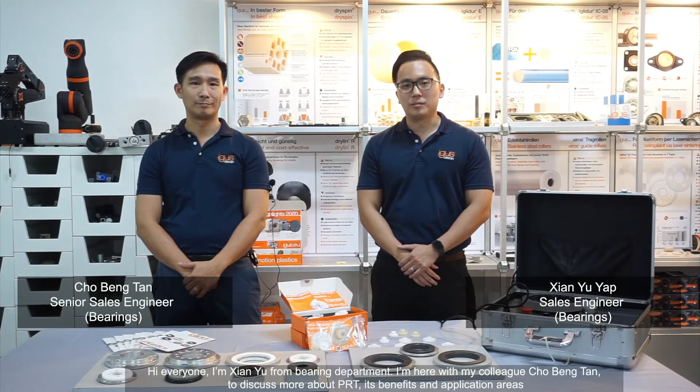Hi everyone, I am Sien Yi from the Banking Department. I am here with my colleague Chobing Tan to discuss more about PRT, its benefits and its application areas. Hello everyone. So Chobing, can you tell me more about what is PRT?